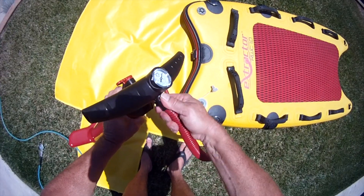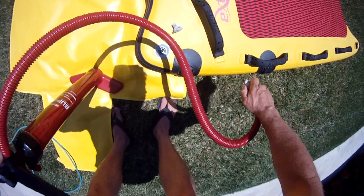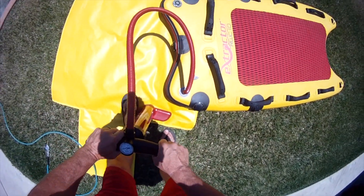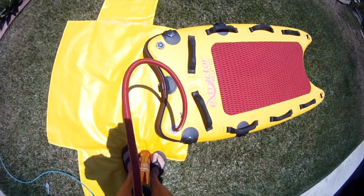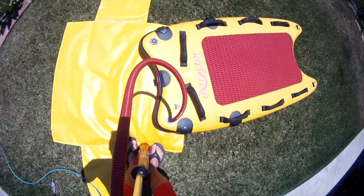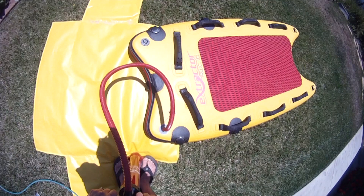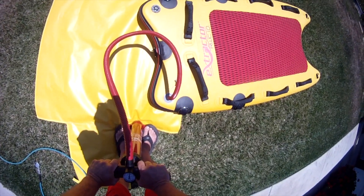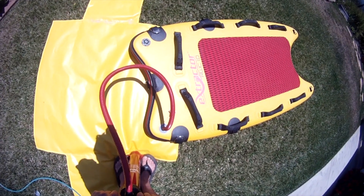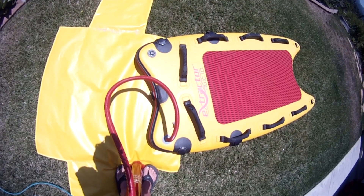Connect the hose to the pump. Connect the other end of the hose back to the inflation valve and start pumping away until you hear the air coming out of the pressure relief valve. Once we get close, at 16 to 18 pounds, the pressure relief valve should open up and we'll hear the air come out and we know we've blown up enough. The valve will shut once it reaches enough pressure to close the valve.